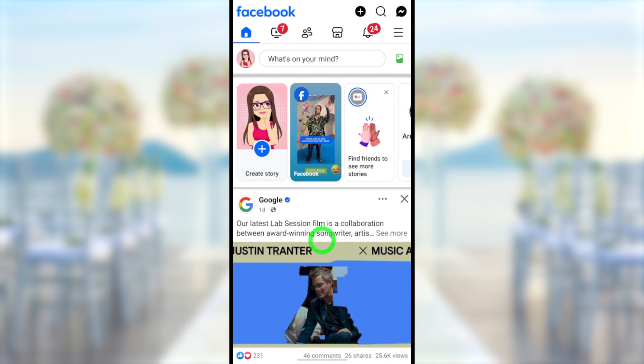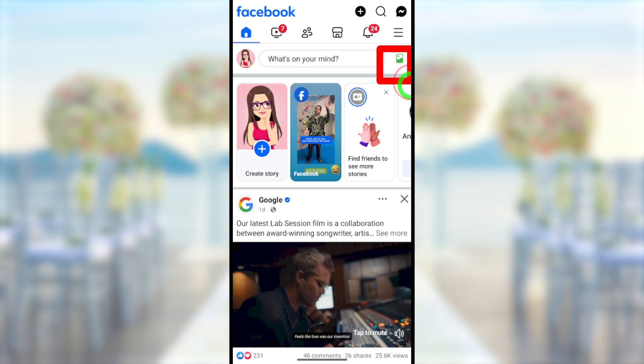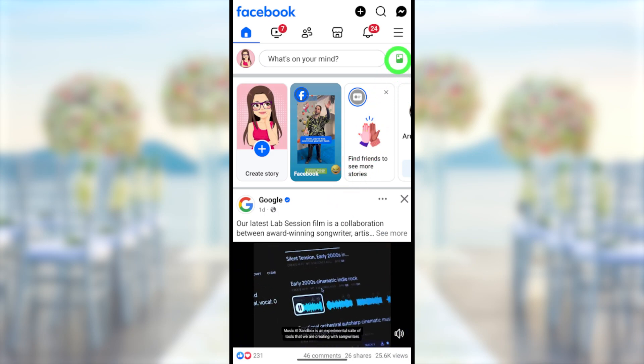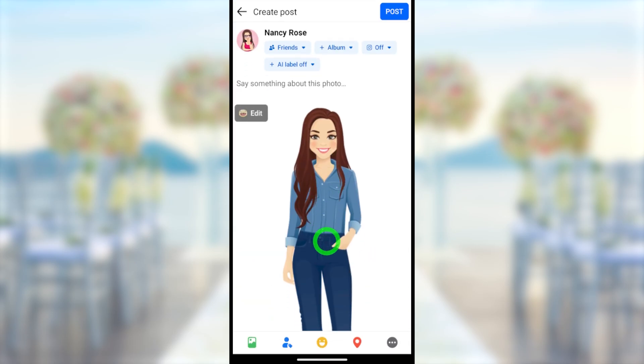First, you have to open your Facebook application. After opening, you have to upload your full-size profile picture as a normal one. You can go to new post, then tap photos. This is the profile picture that I'm going to upload. You can see it's a full-size one.